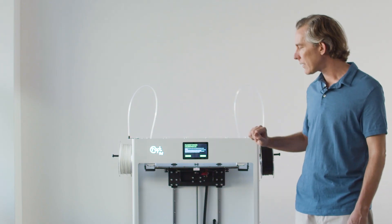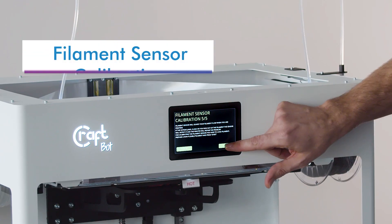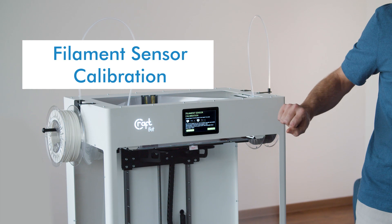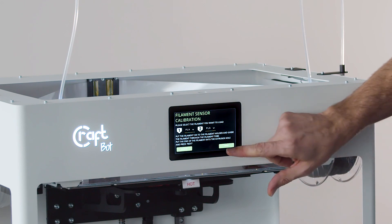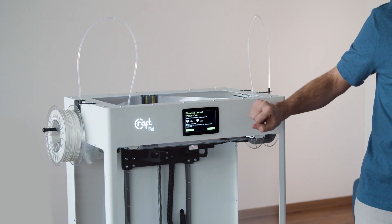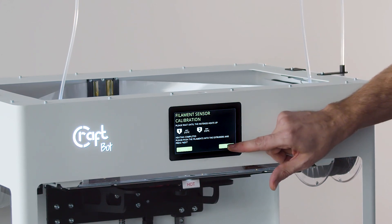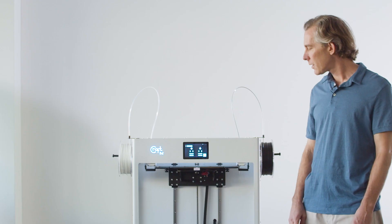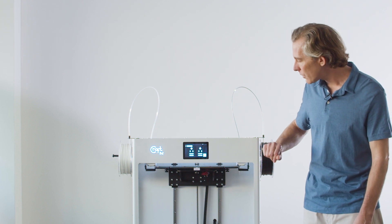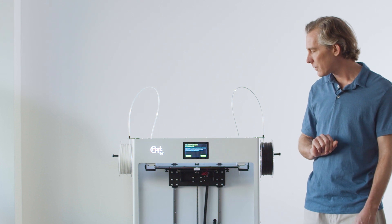Now we'll move on to the last part of the calibration wizard where we'll calibrate the filament sensors. We're going to select which type of filament we have on either side — in this case we have PLA on both sides. We're going to use the default temperatures for the type of filament that we're using, and now it's going to heat up so that we can actually load the filament into the extruders.